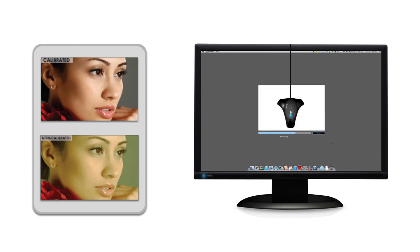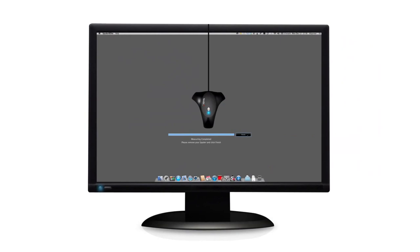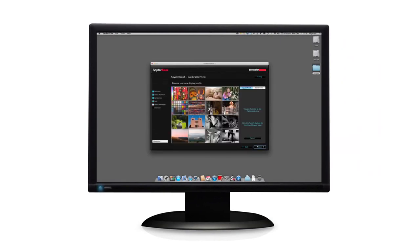Since color and luminance change over time, by calibrating every 1–2 months, Spyder 4 corrects those changes and ensures that your display is always correct.